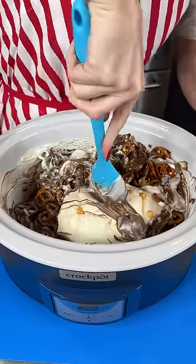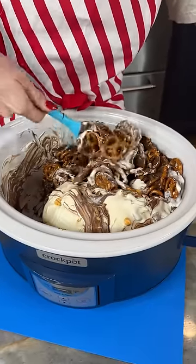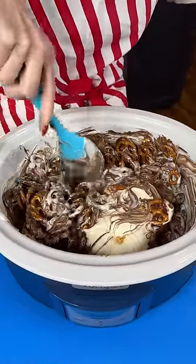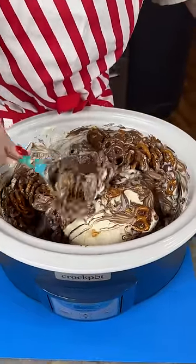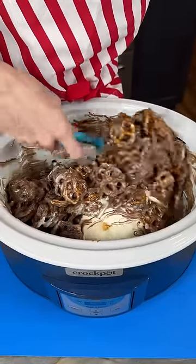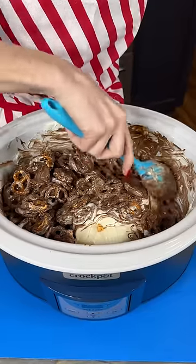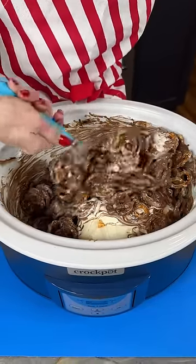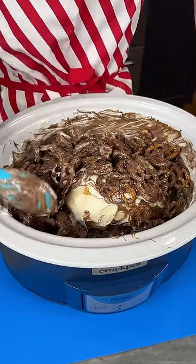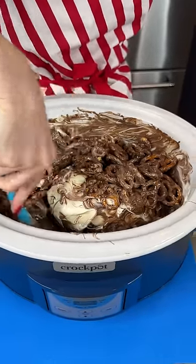Look how pretty that looks! We're gonna need that one piece to get a little closer to the heat so we can melt it the rest of the way. This is coming along, this looks real good. You do want to keep stirring this every 30 minutes or so, because you want to make sure none of your chocolate is getting burnt down there. I'm just gonna let this go a few more minutes while this piece melts.